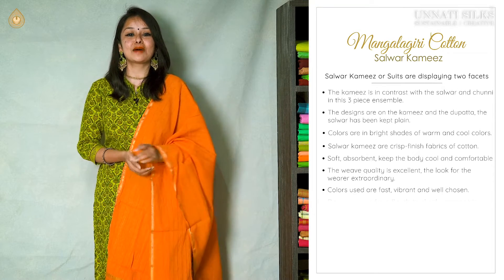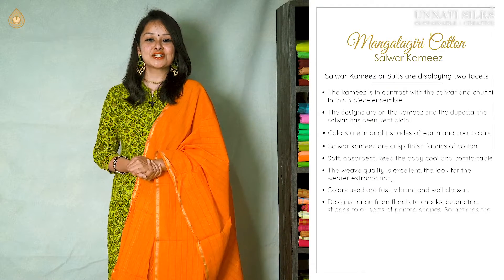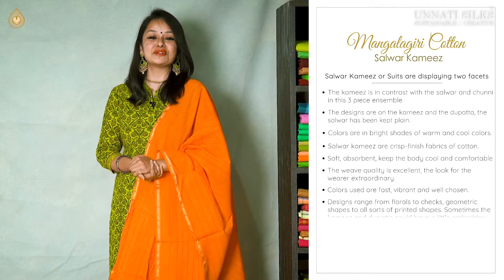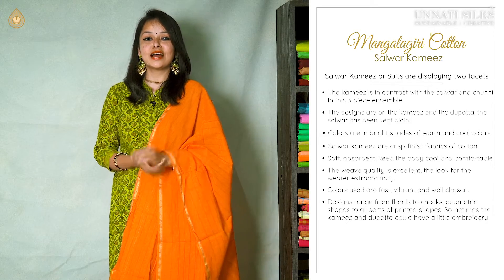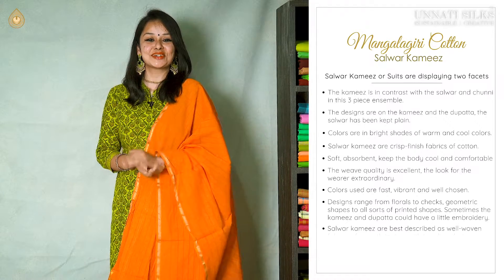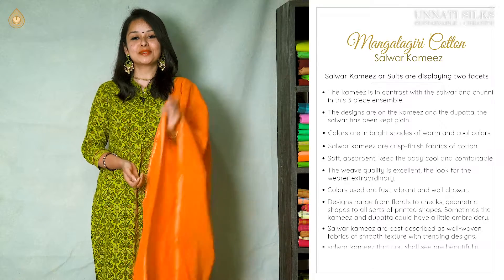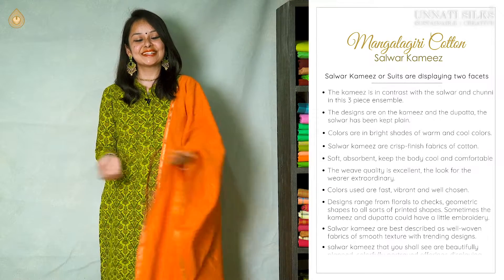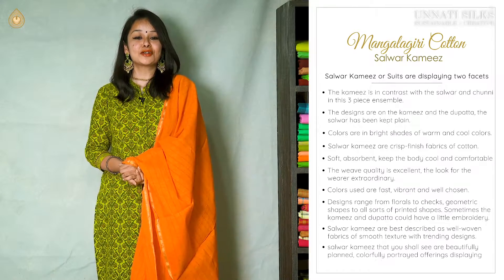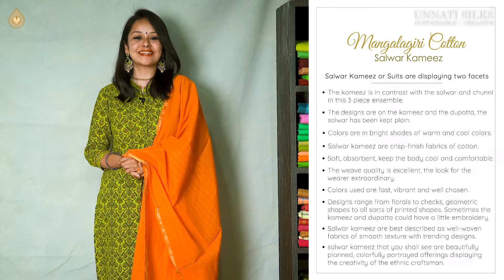We have beautiful designs coming in checked patterns, floral designs, and geometrical shapes that can be seen on this beautiful range. These can be seen as lovely designer wear and give the wearer an excellent look. We usually see printed patterns on these beautiful Dupattas, but sometimes a little embroidery is also seen in this range.